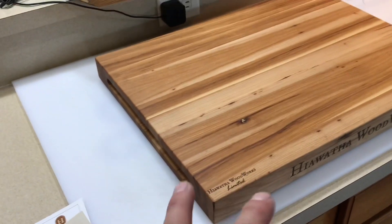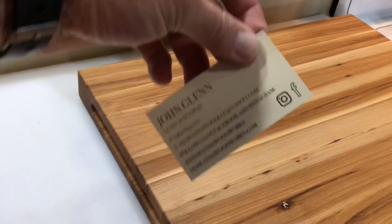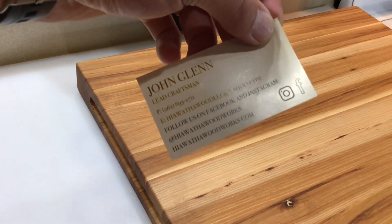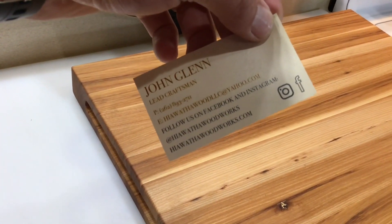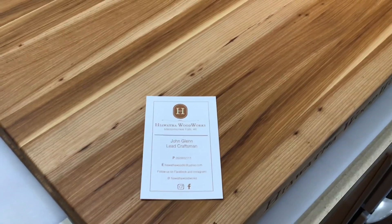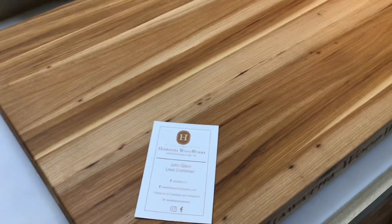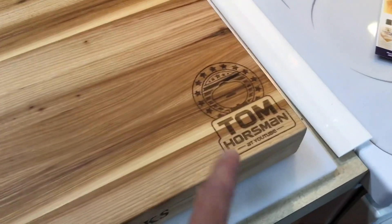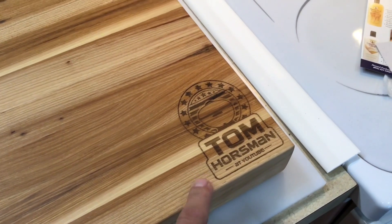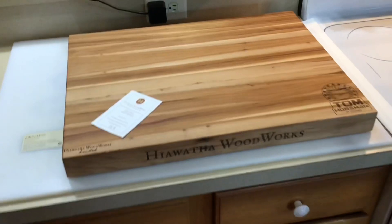Great product, folks. I'll leave a link down below to Hiawatha Woodworks — out of Menominee Falls, Wisconsin. The guy's name is John Glenn. He's got a website, he's on Facebook and possibly Instagram too. What's great is he can custom make anything for you — not just catalog items. He was even offering to laser engrave your logo or family name on something. Hiawatha Woodworks, hope you enjoy this. Thumbs up, leave a comment, and as always, thanks for watching — that is just cool.